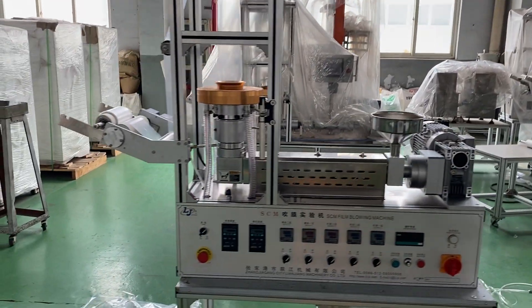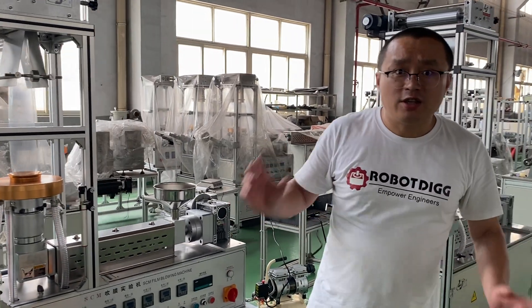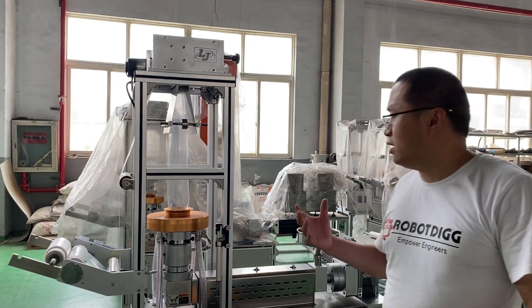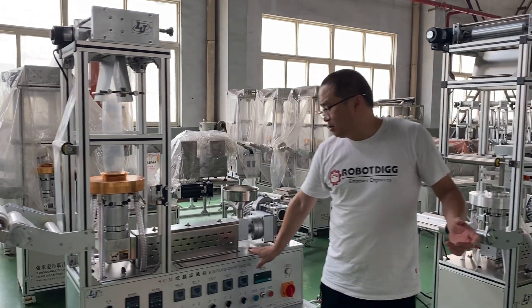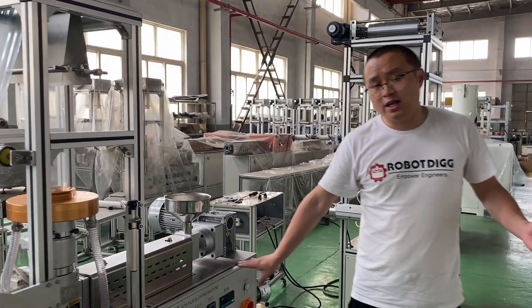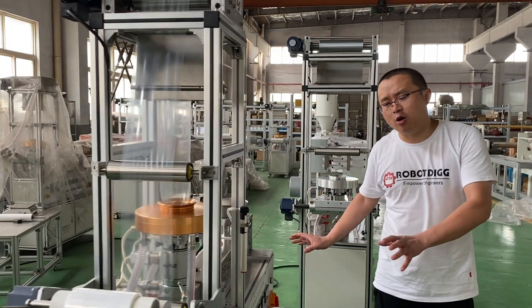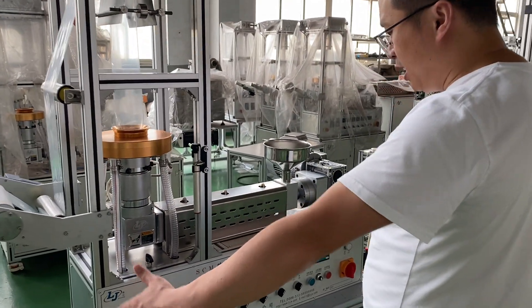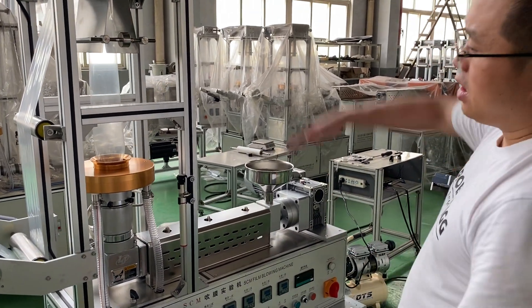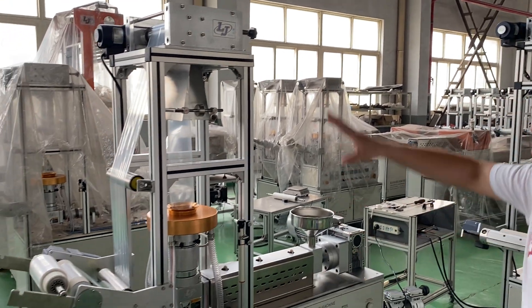We have seen the blow film machine before. The difference is that the performance of the cast film machine is much better than the blow film machine. For the blow film machine, we have a model called SCM 20, which can be put on a desktop. The size is just about less than 1.5 meters and the height is also about 1.5 meters tall.